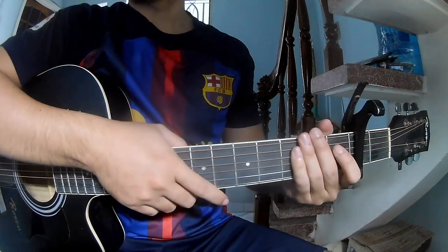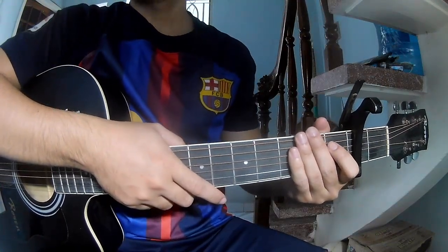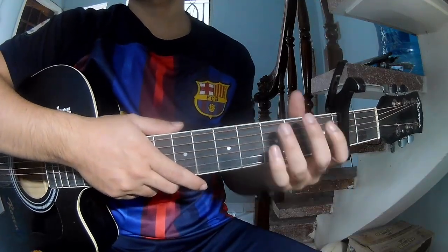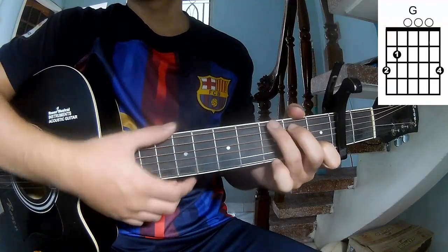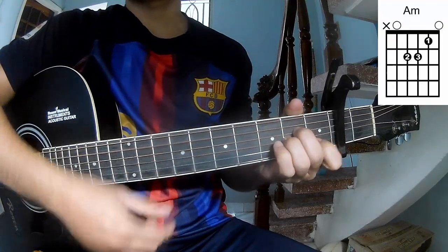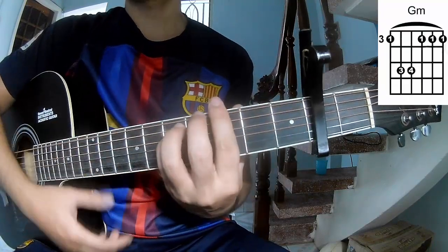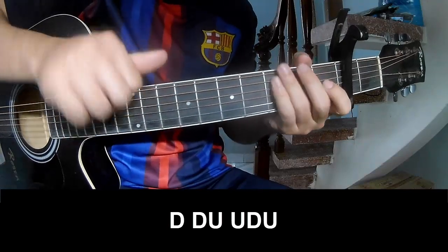Hi everyone, today we see how to play Nice Earth by The Last Dinner Party. First is the scale with the second frame. First we play.